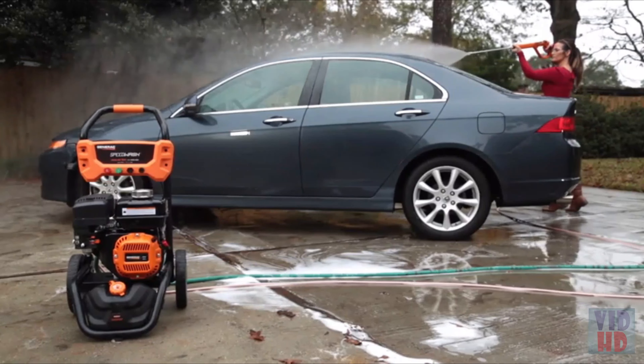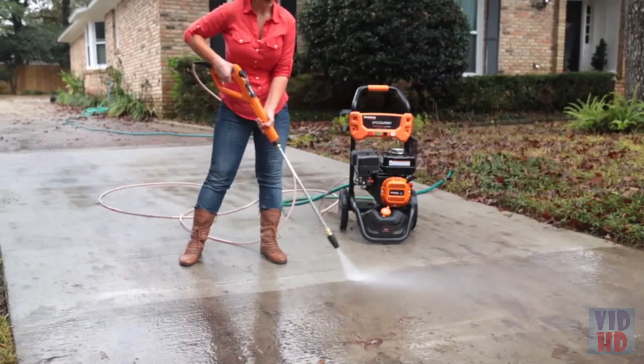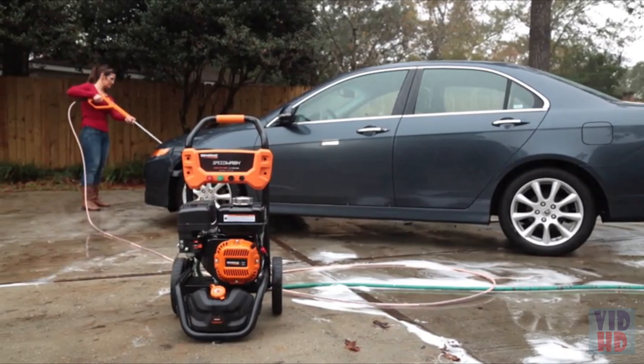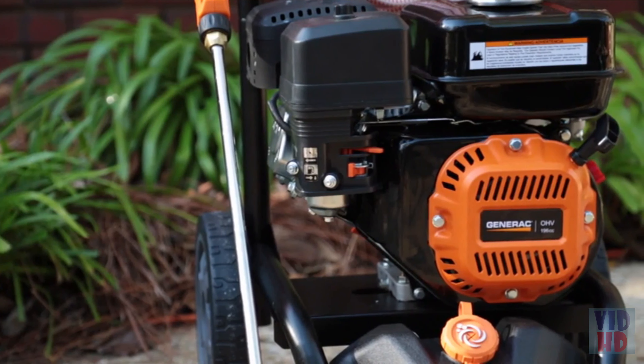The 3200 Speedwash features a 30-foot heavy-duty flex hose that won't kink, resists abrasions, and won't mar work surfaces like driveways and decks. And 30 feet of hose means more cleaning radius and less moving the pressure washer around.